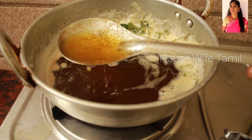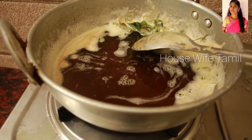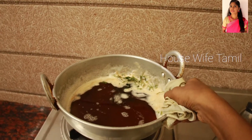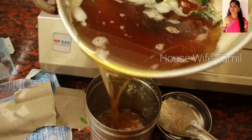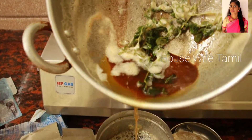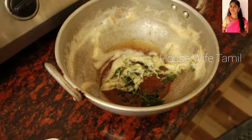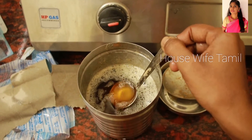We need a clean glass jar and keep it in the fridge. This is about 450 ml of ghee. I have a little bit of balance left. I am ready — the price of the butter was 230 rupees.